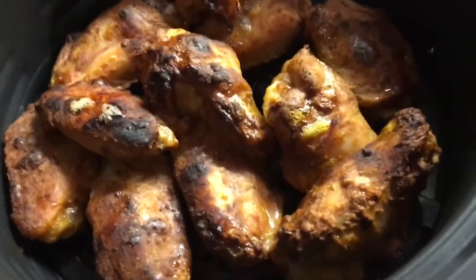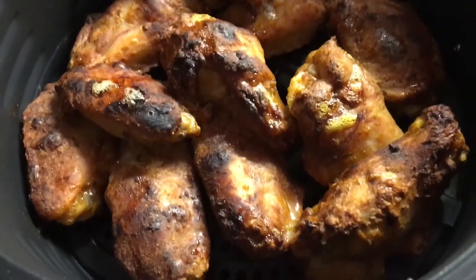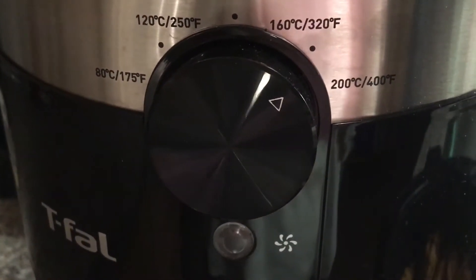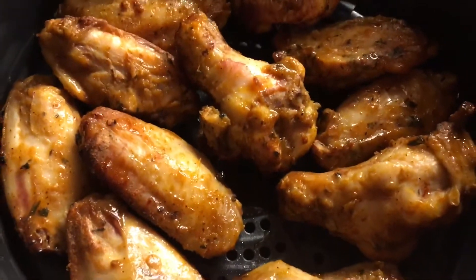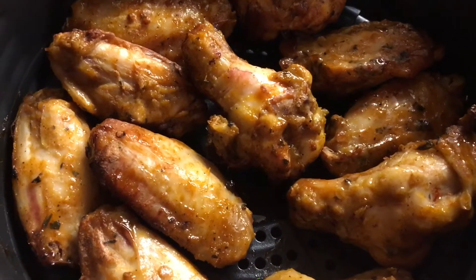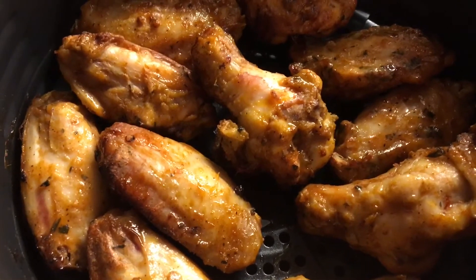They need to turn — look at that, delicious! I'm going to flip them over now. I put it at 375; I think 400 is too high for this. We'll give it another 10-15 minutes. They're almost ready but we want them a little crispy.